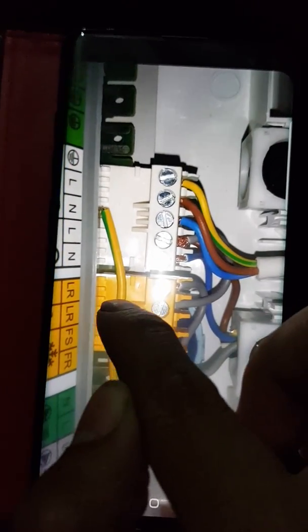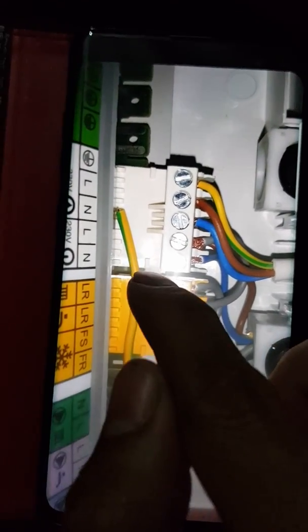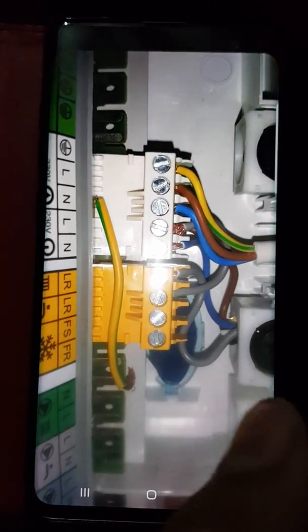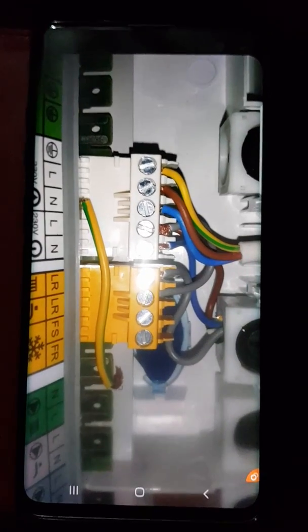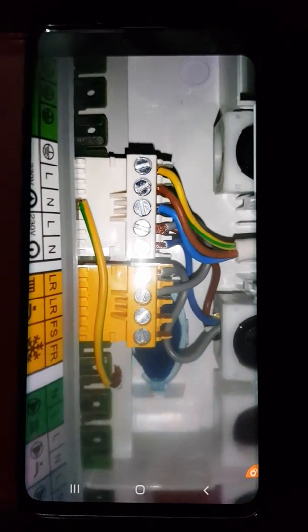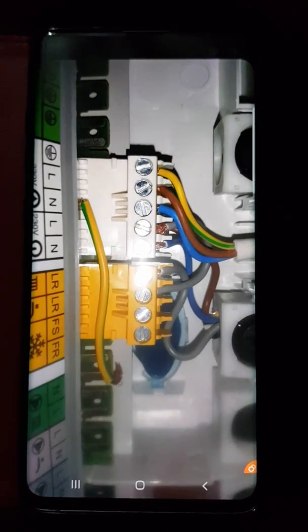The boiler then fires up for heating. It sends a signal down the gray cable calling for heat, which indicates to the boiler that heat is required and fires it up. That is how you wire up a Hive for a Worcester combi. Hope you enjoyed the video — please like, share and comment below.